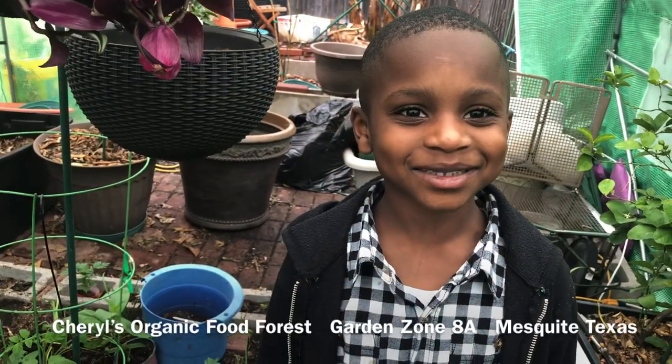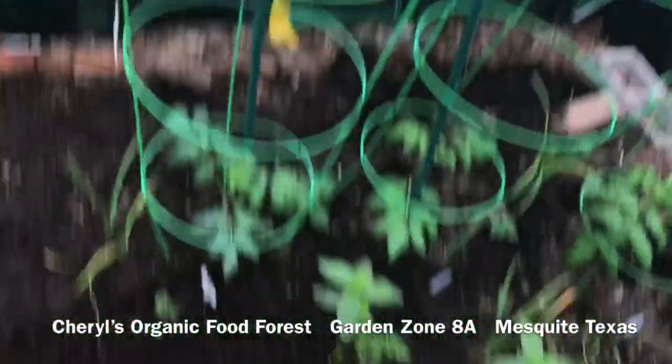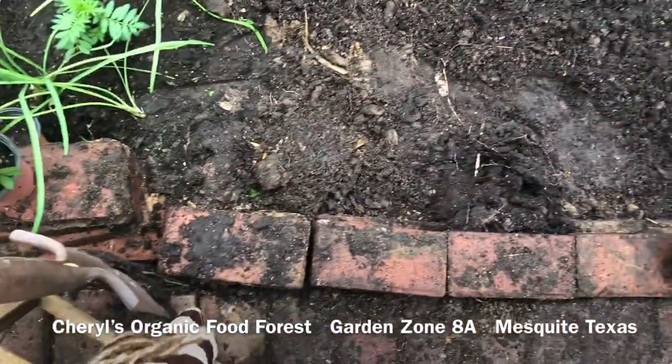Hi everybody, today's Monday the 9th of March, and we're working inside the greenhouse. In the last video, you saw that keyhole opening.